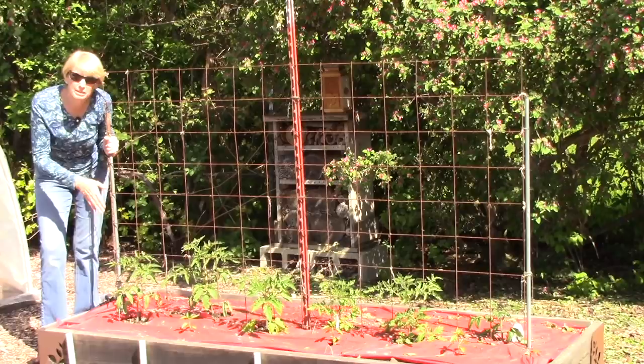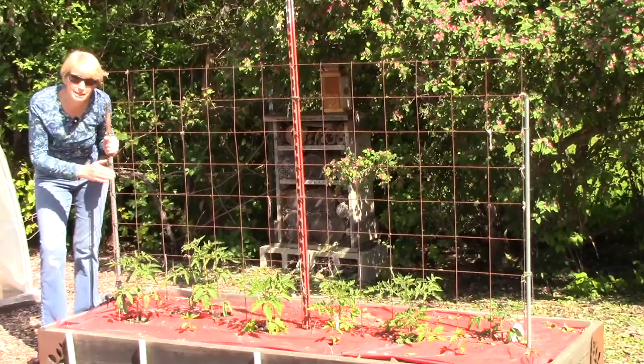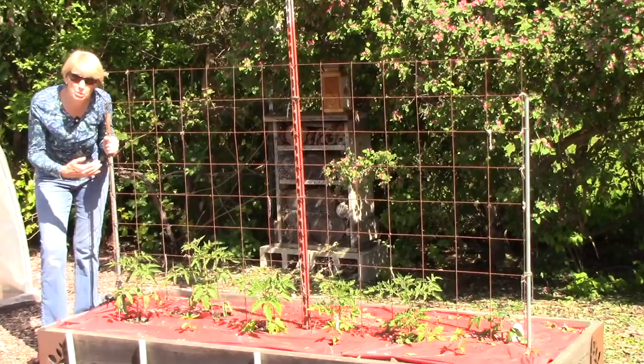In this bed I'm growing tomato plants, and you've probably noticed this red plastic mulch. What that does is increase the soil temperature, which tomato plants love. The red color also reflects more light up into the plants, making them more productive.